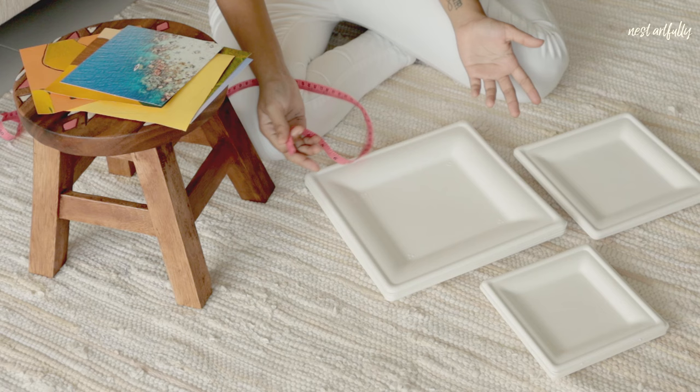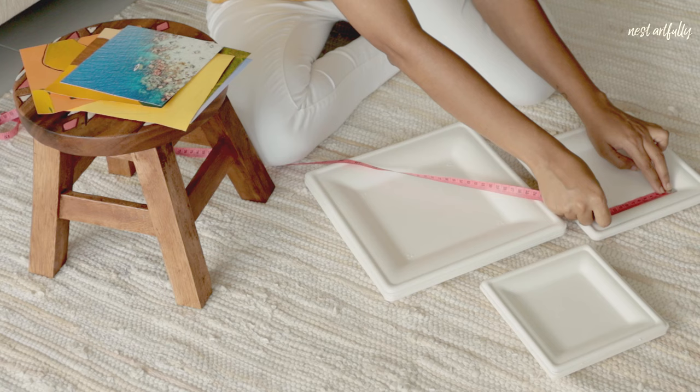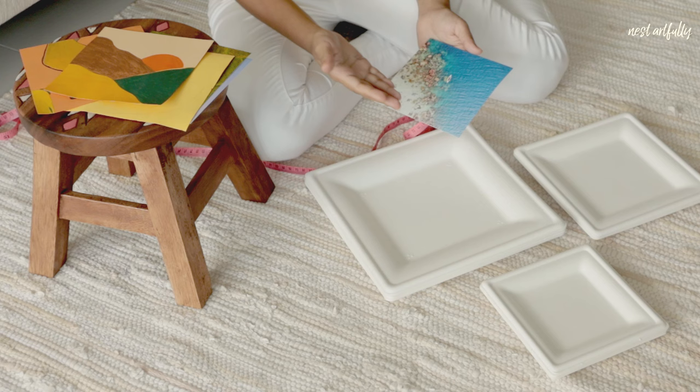We've got square paper plates here, and the first thing we did was measure the inside area so we can get the photo printouts and art done to the correct size. The biggest plate is about 15 centimeters inside, the smaller one is about 12 centimeters, and the smallest is about 10 centimeters. We took down these measurements and got our photos cut to the right size so we can place them directly inside. You don't want the photo sitting on the curved edges of the plate.